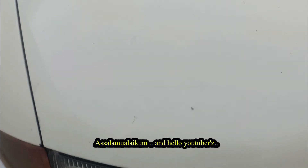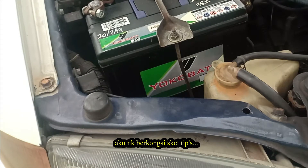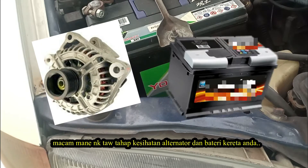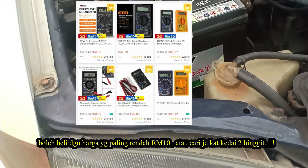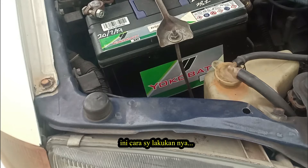Assalamu alaikum, and hello YouTubers, Pro2 is here. Today I want to share some tips on how to check your alternators and car batteries. We are only using a regular cheap multimeter for this job. You can buy this multimeter for as low as RM10 at any hardware store or kedai runcit shop.